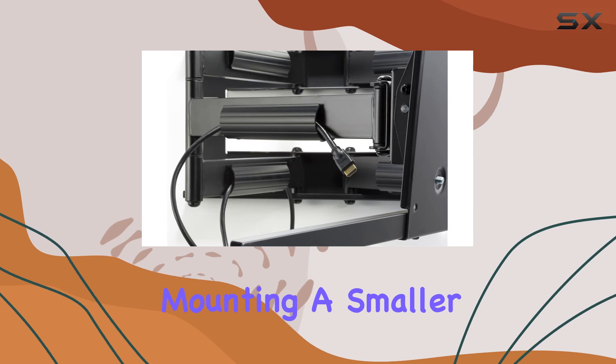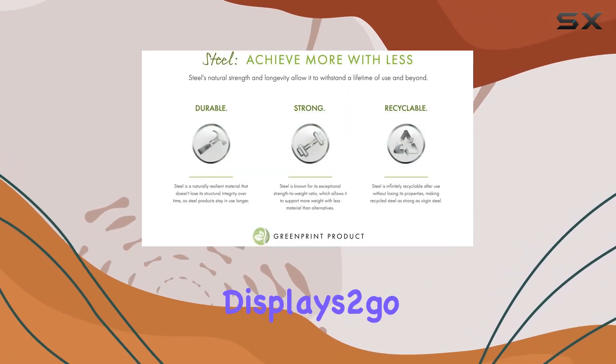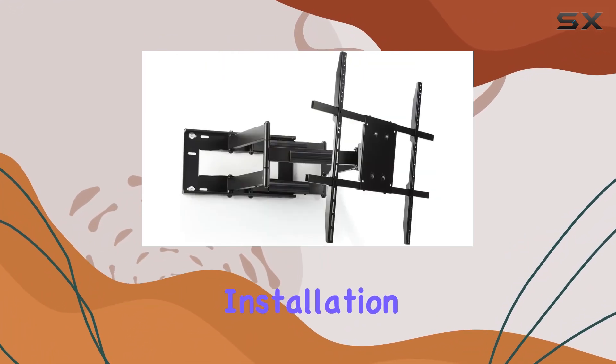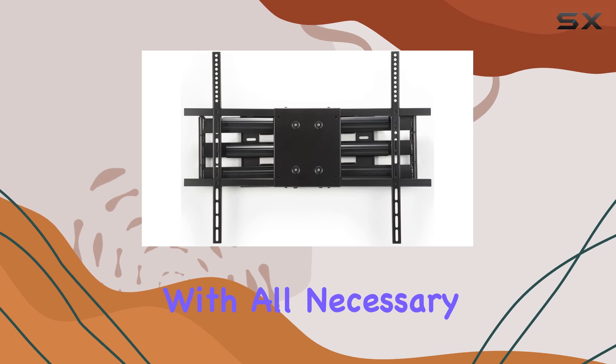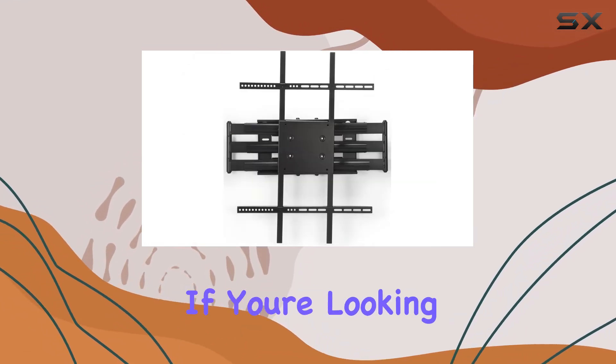Whether you're mounting a smaller 42-inch TV or a massive 90-inch display, the Displays2go mount delivers on both strength and functionality. Installation is straightforward with all necessary hardware included, ensuring a hassle-free setup process.